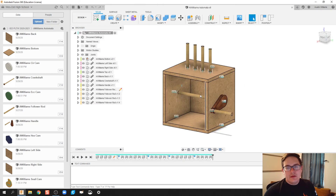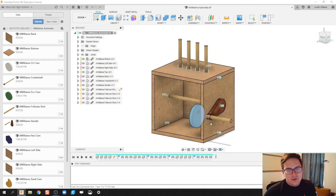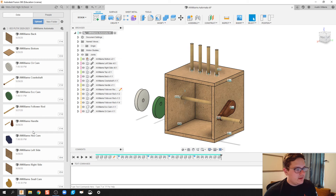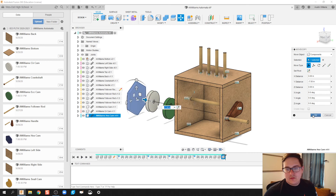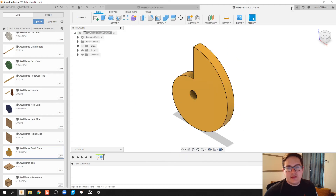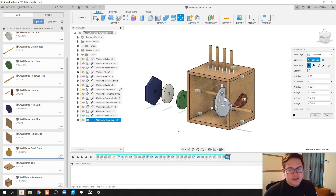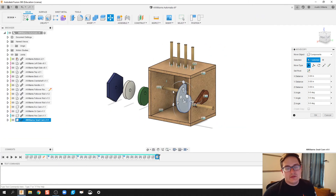Now I'm going to take each of those cams and throw them into my design. We've got our eccentric cam — click OK, click and drag. We've got our circle cam — click OK. We have our hex cam — bring that in, click OK. And we have our snail cam — last but not least, drag and drop. I'm going to close out the data pane so I can see what we're doing a little bit easier.